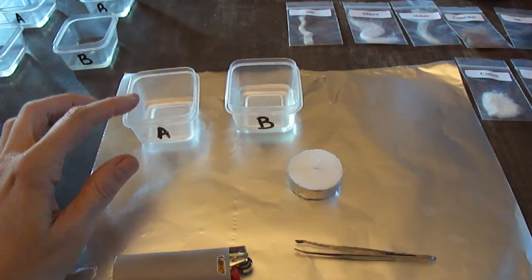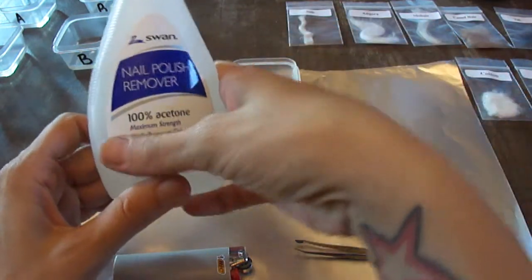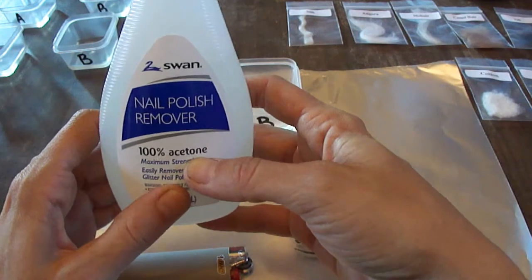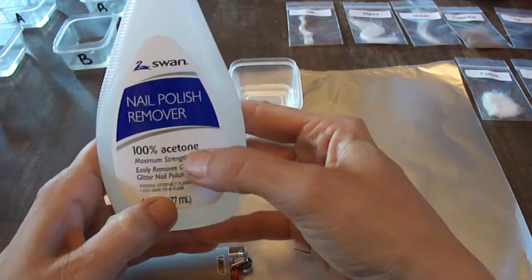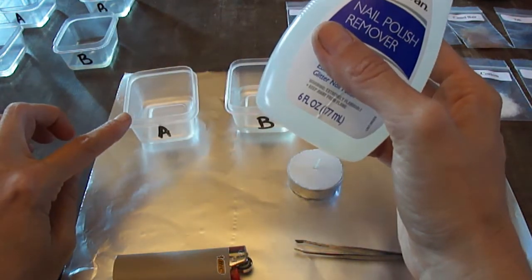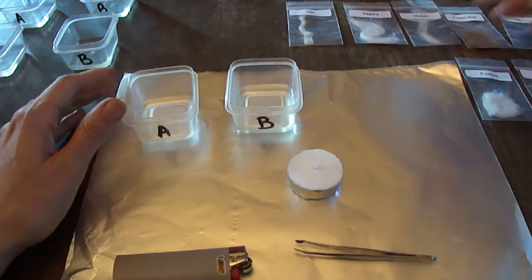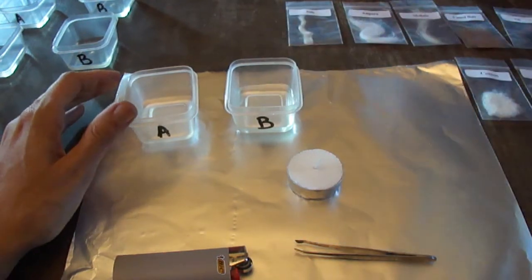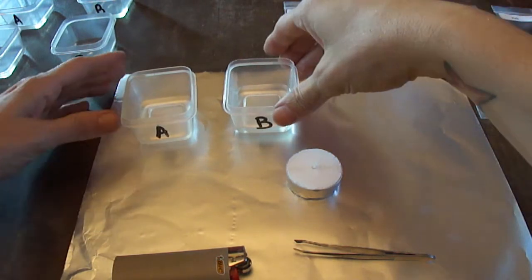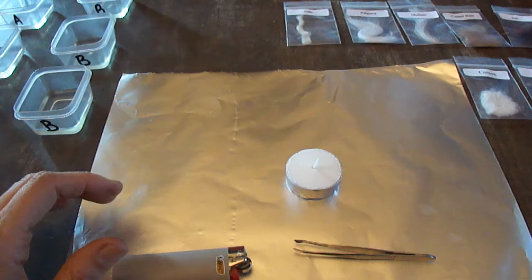I've got them labeled 'A' which is acetone — I'm just using nail polish remover, which is 100% acetone. Some nail polish removers are non-acetone, so if you can find one that's acetone that's ideal because that is the alkali we need. Then I've got some generic bleach labeled 'B' — that is our acid. Just a little bit of liquid, enough to submerge your fiber.